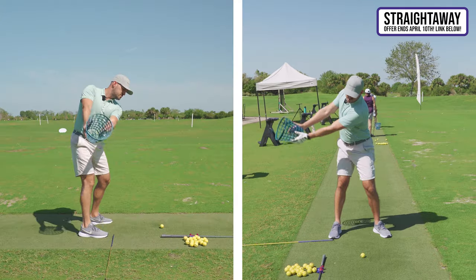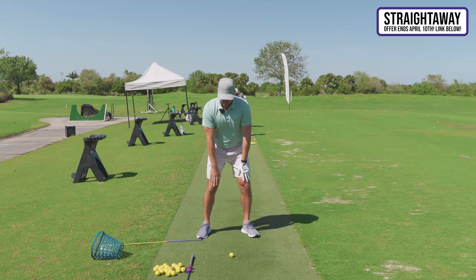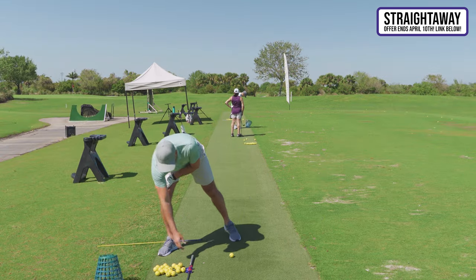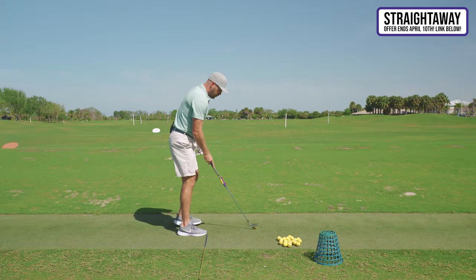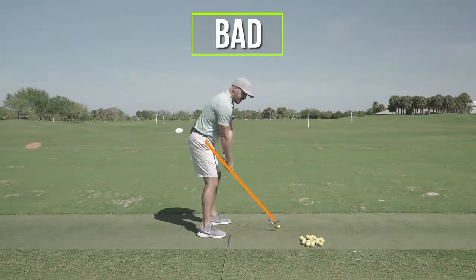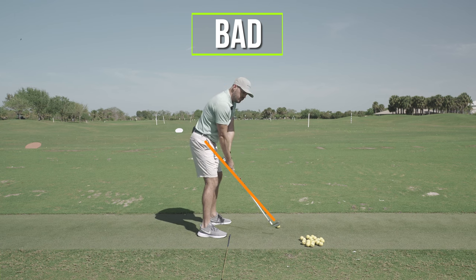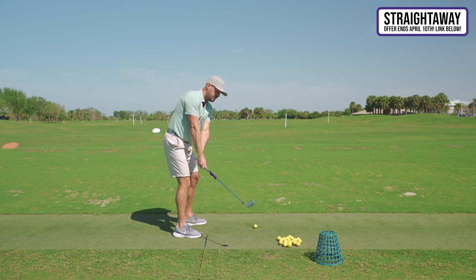I'm combining the feels of the turn and the tilt — this is what good players do. When I did those motions with the Straight Away and an alignment rod down the toe line, the club gets to that spot. If I don't manipulate the club at all, it gets there from those body motions. If I don't have those body motions, I'm always going to manipulate where the club goes off plane. Can I make up for that and hit a ball? Sure. But is it more difficult? Absolutely.